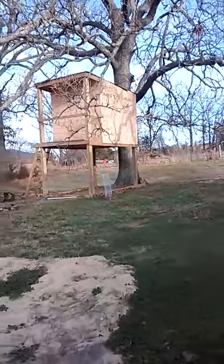Here's my treehouse. We're not finished with it, but we're going to add on to it. I'm going to show you what we're going to do.